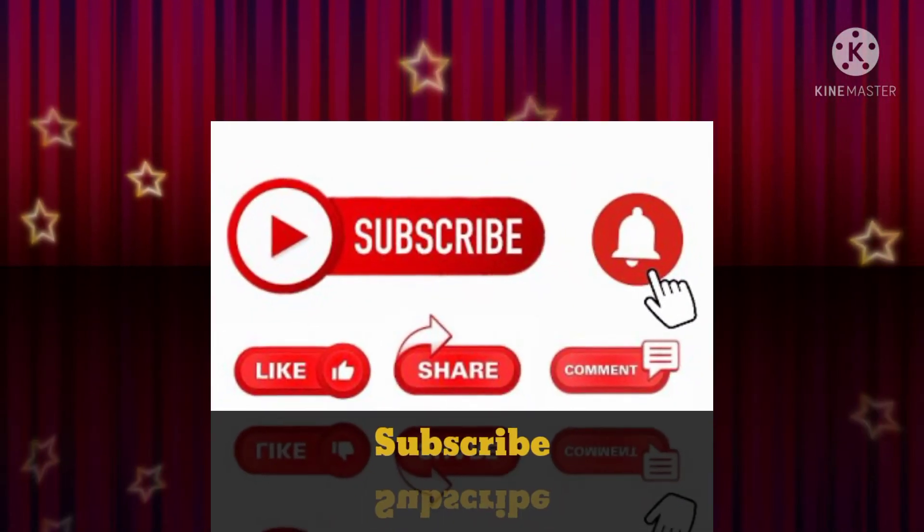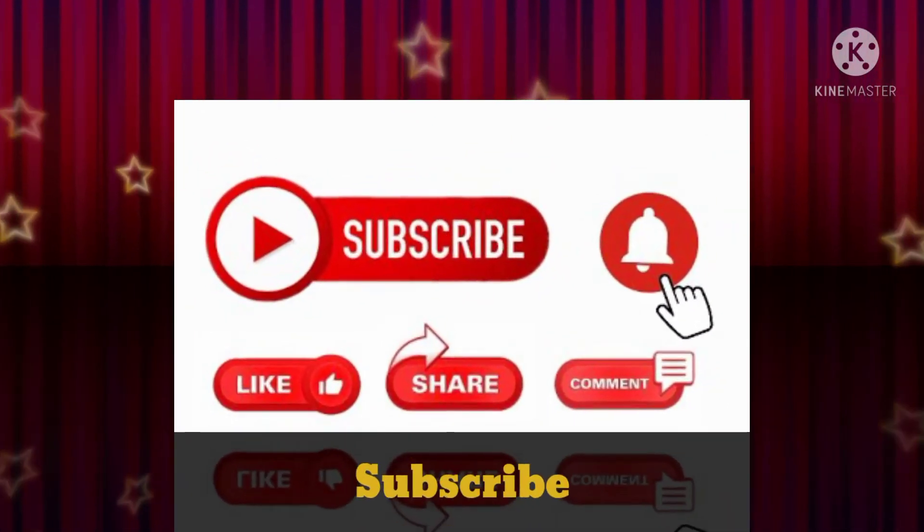If you are new to this channel, kindly subscribe and hit the bell icon for instant notifications on more such videos.